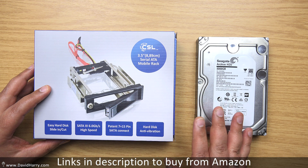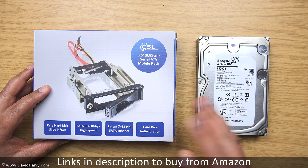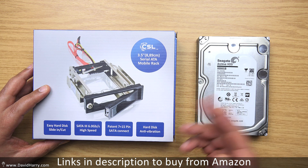You can't do hot swapping with this, but you just power down, put a drive in and then switch it up and the drive's there. Then power it down, take the drive out, or swap the drive, or whatever.